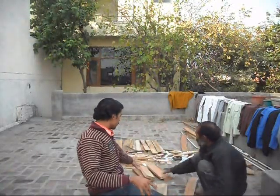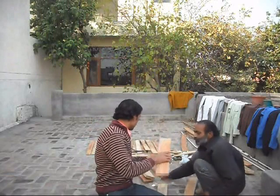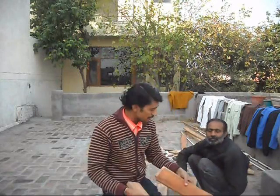After this we will need 4 legs. The size is 17 inch. We will join these 4 legs.